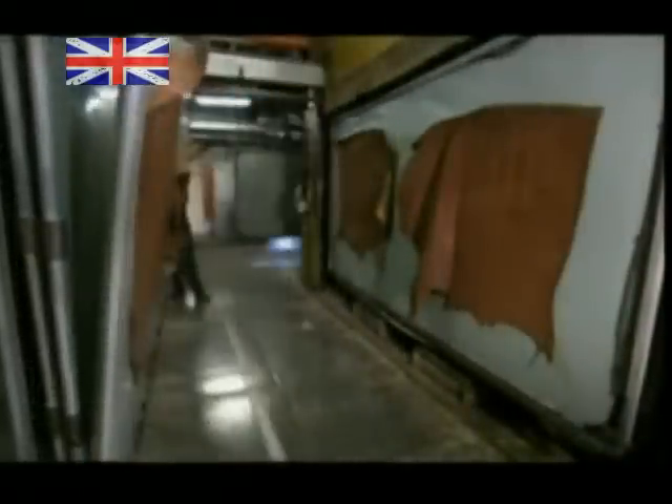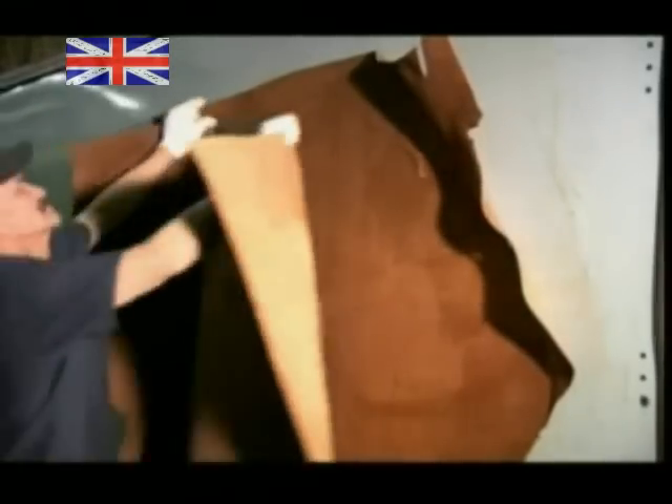After four hours in a dryer, it's time to remove the hides. They easily peel away from the glass. A revolving paint gun system sprays the leather with dye to enhance the colour.